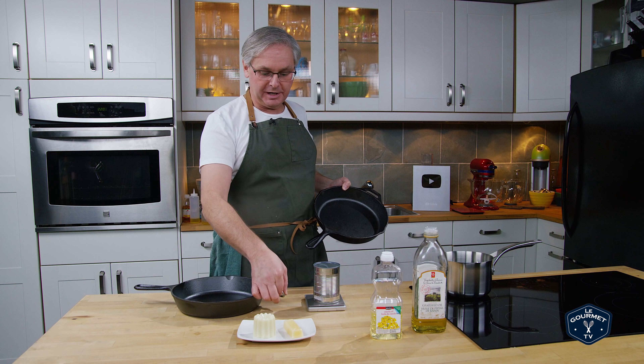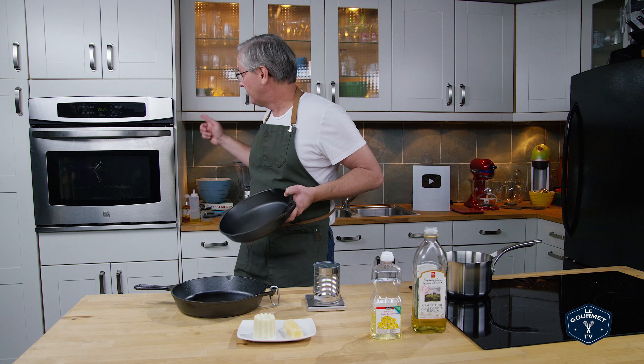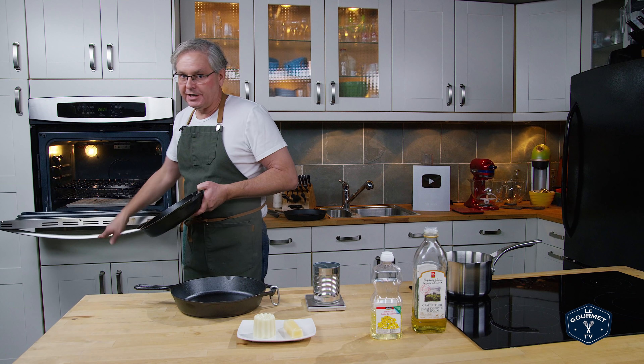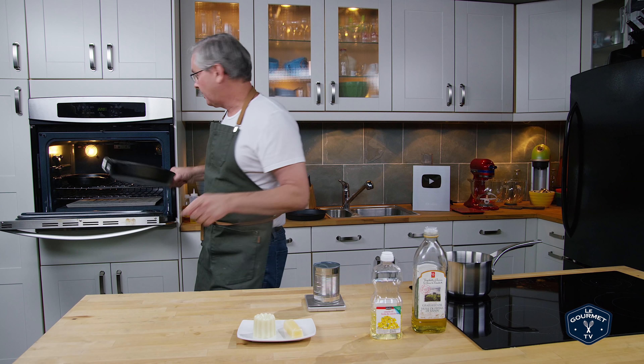We're going to season them both at the same time and see which works better. I've put a little carabiner on one of them so I can distinguish between the two, because unlike Adam Ragusa, I'm never going to remember which one is on the right. The oven is preheated to 220 degrees — I'll stick the pans in to get them heated up while we make the puck.